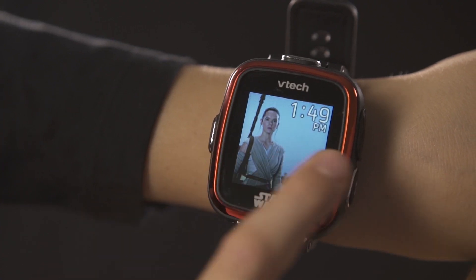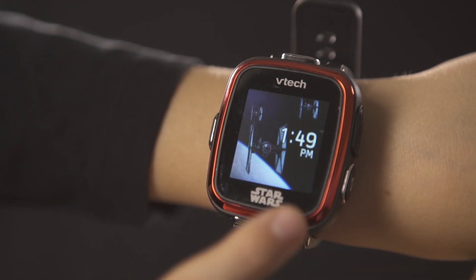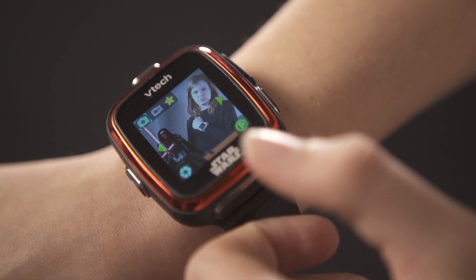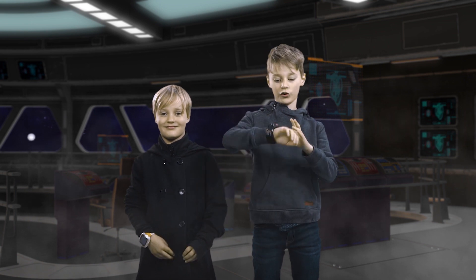It has 30 different clock faces with insane 3D effects. I like the awesome TIE fighter. You can also take photos and put on insane effects on your pictures. And you can shoot videos on it. You can also record your voice and put sound effects on it.